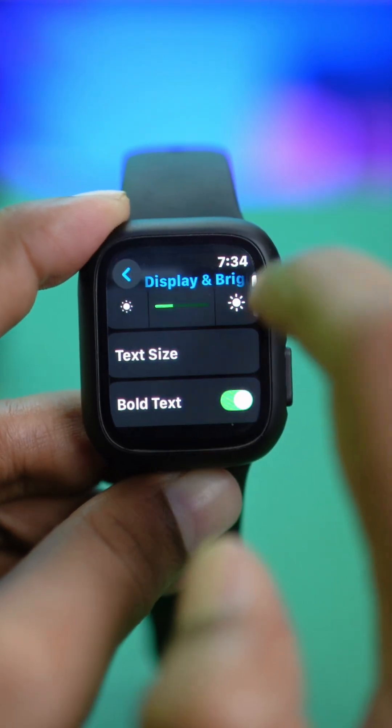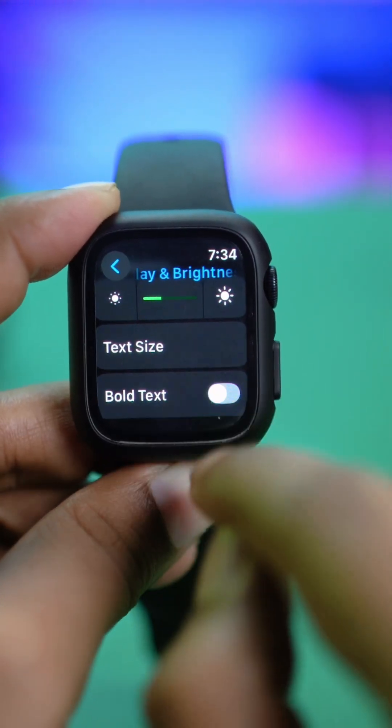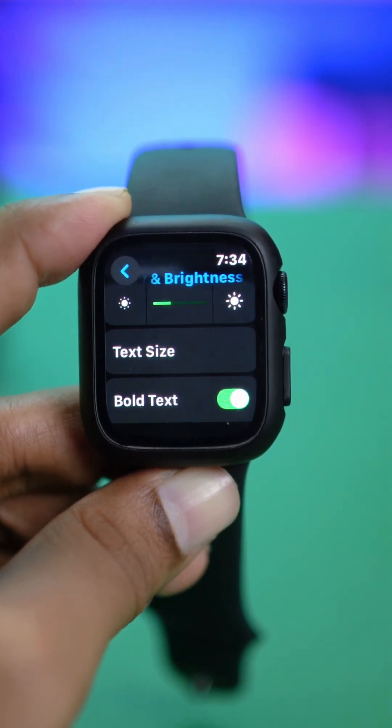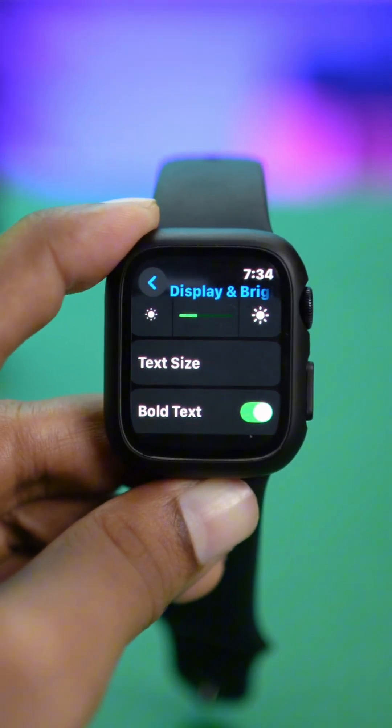And one of my favorite options here, to be honest, is text bold. If I turn it on, it will make everything bold, which helped me more to be able to see my watch clearly, especially small text when I receive messages and other stuff.